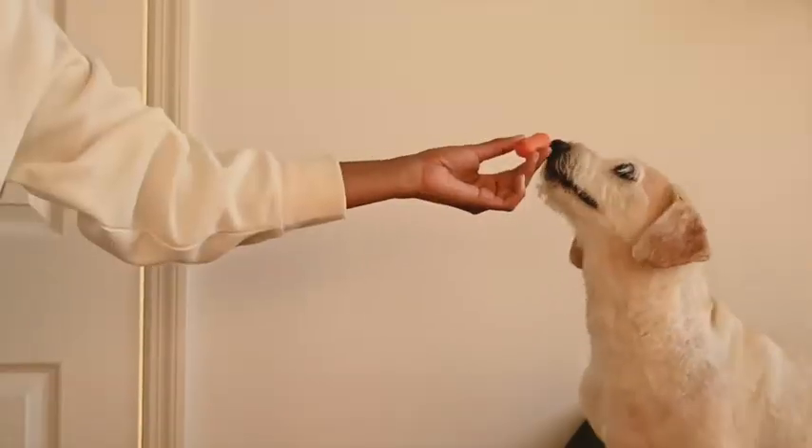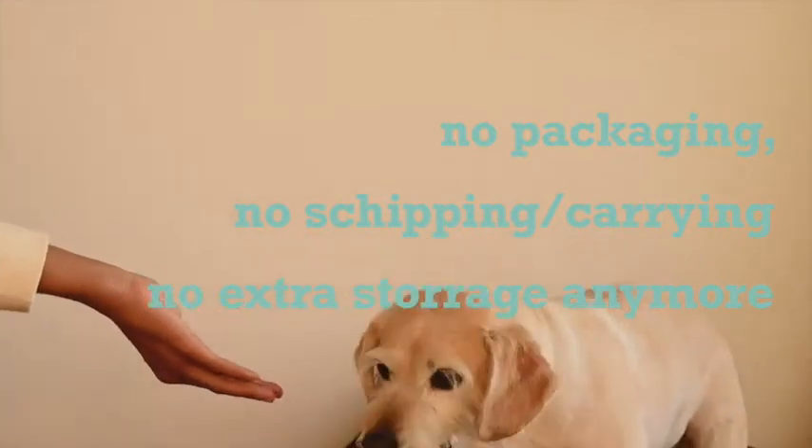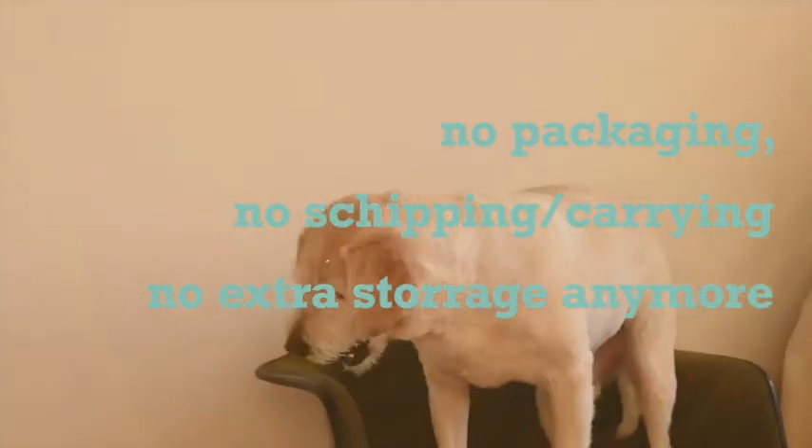If we collect, boil and dry our organic leftovers, we can make food for our dog. Without additional packaging, transport, or additional space for storage.